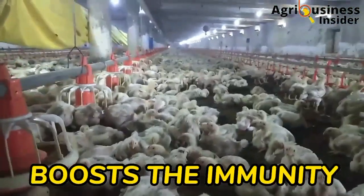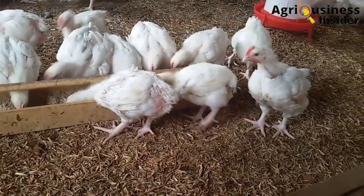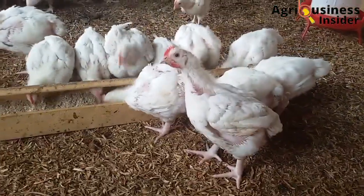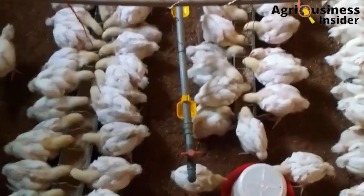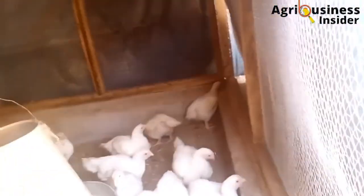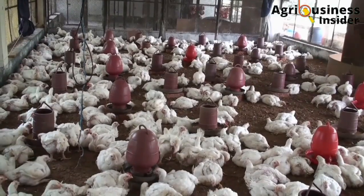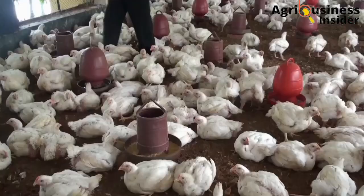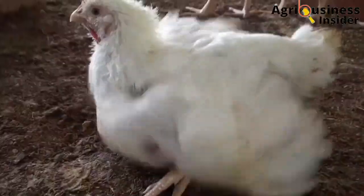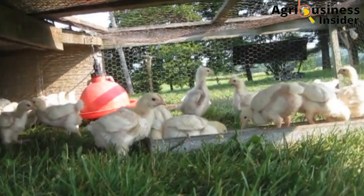The third important benefit is that it boosts the immunity. Research done on broilers has shown that broilers fed with the black soldier fly larvae meal have an increased number of immune cells and also increased levels of lysozymes. These are very good immune parameters that help to fight bacteria, and that is why research also found a low bacterial count in birds fed with the black soldier fly larvae meal. Additionally, some birds infected with Salmonella and Enterobacteriaceae, such as E. coli bacteria, were able to overcome these illnesses when fed with the black soldier fly.